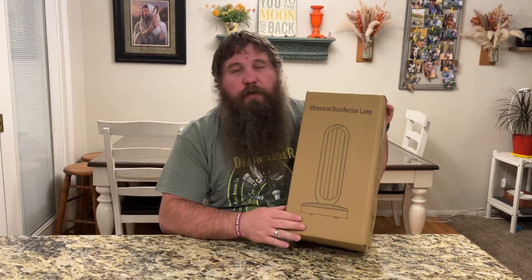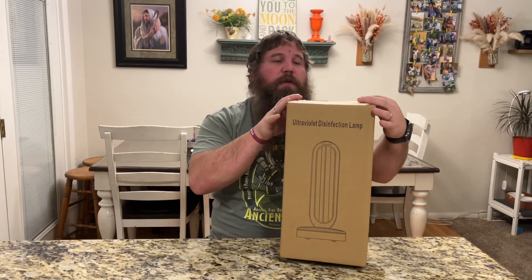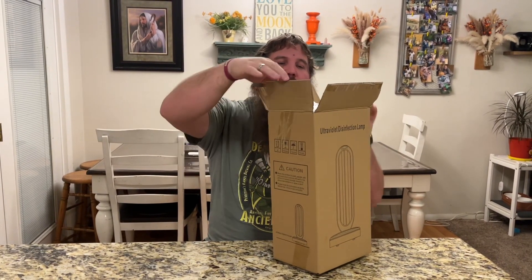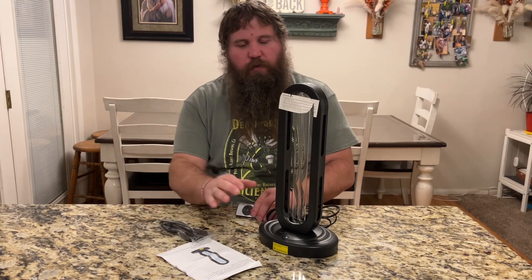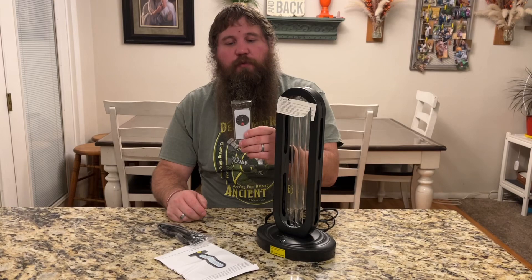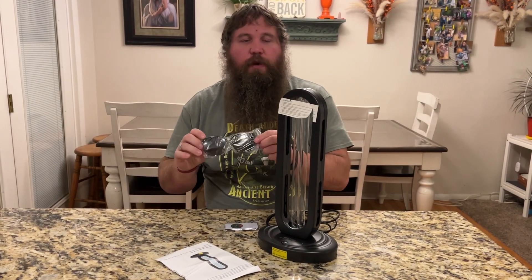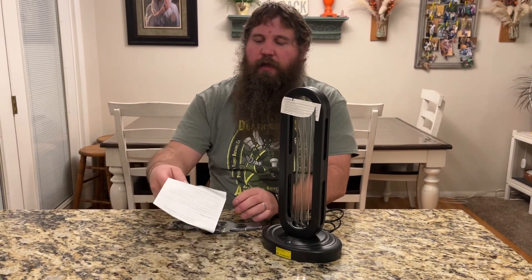I have here a UV sterilization lamp. I'm going to go ahead and open this box so we can have a look at it and see how well it works. I got it pulled out and you can see it comes with the light itself, a remote, some safety glasses to wear if you're going to be anywhere around the light, as well as some instructions.